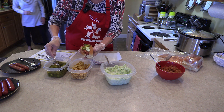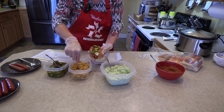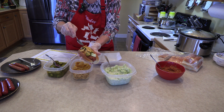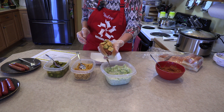This one doesn't want to come out. Then we're going to take some of our corn chips that we've kind of crushed up and cover the dog with some crunchy corn chips. And there you have our Texas corn dog.